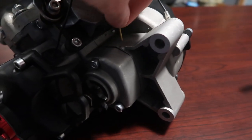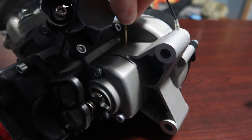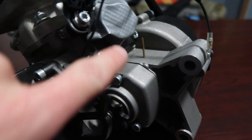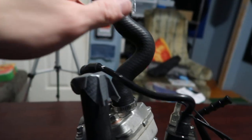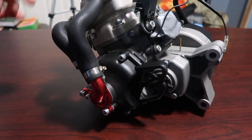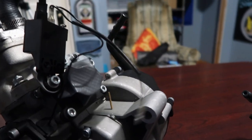It came shipped with a toothpick stuck in the crankcase vent so nothing gets down in there — I just left it there. I taped off the reeds, the coolant hoses, and the exhaust port so nothing got in there while the engine's not hooked up to anything. There are grounds that need to be connected to the frame.